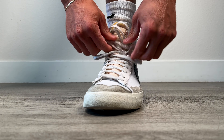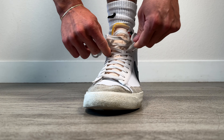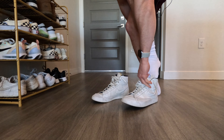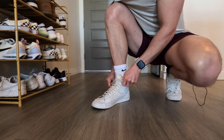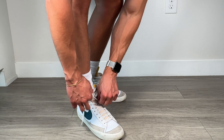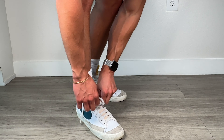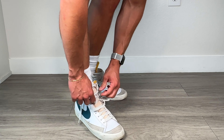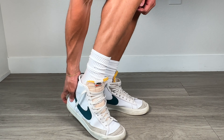One thing's for sure with a high top — they are a pain to lace and unlace. With the Nike Blazers, I do like that the laces are just a touch thicker, and the fabric is also a lot thicker, so it's not as flimsy when you're trying to tie the laces and have them lay flat and not get twisted up. Taking the Blazers off is a total pain though — you really have to thoroughly unlace them pretty much all the way down to the midpoint of where the laces are, which is a little tedious.